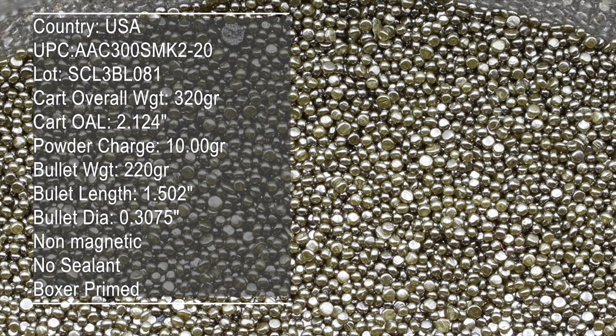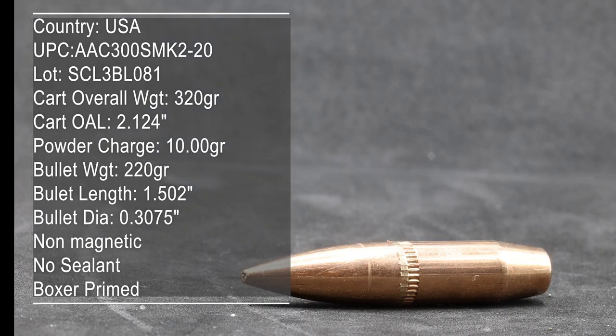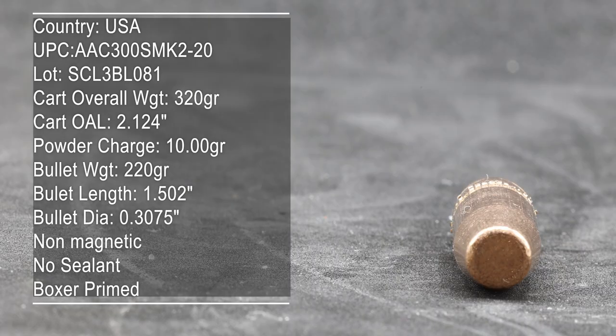In full transparency, Josiah over at Palmetto State Armory sent this ammunition over for me to review. I'm trying to catalog as much of the AAC ammunition as possible because it's a fairly new offering. They just finished their ammunition plant and they've been cranking out 9mm, 5.56, 300 Blackout, and 5.7 is next.